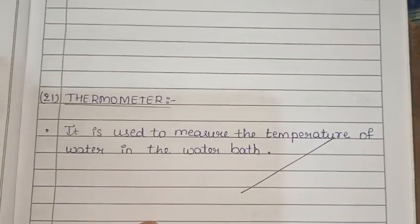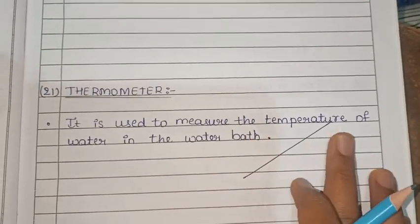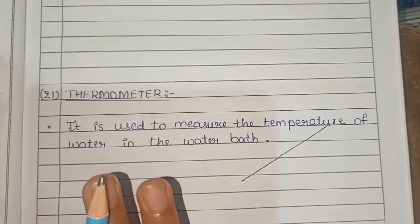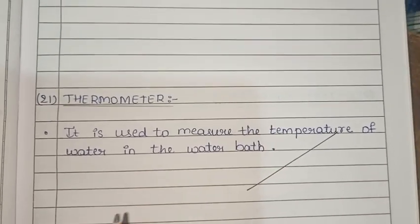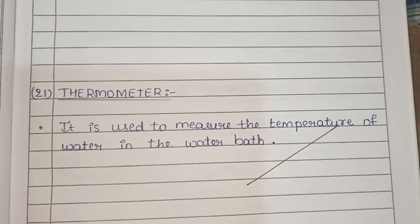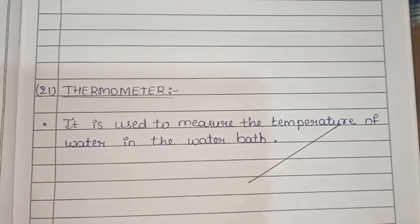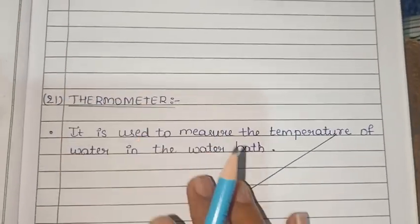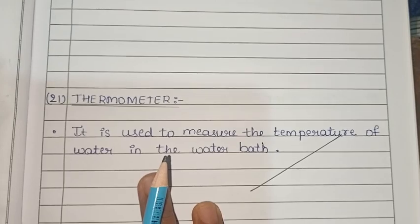The thermometer is used to measure the temperature of water in the water bath.